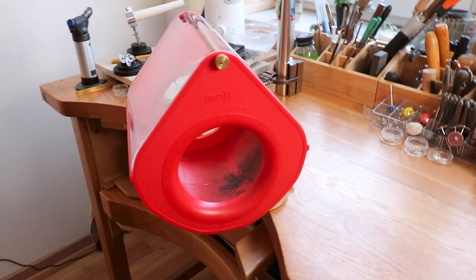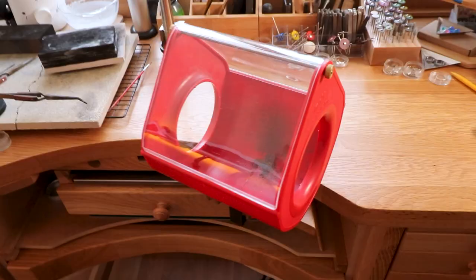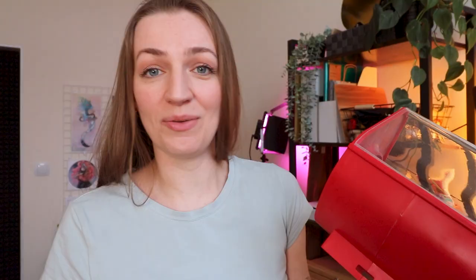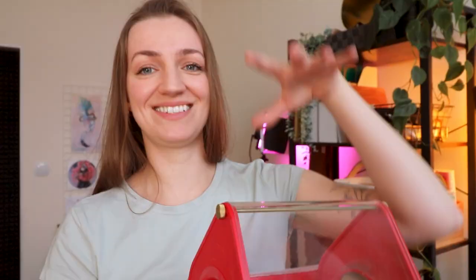If you are working with precious metals like gold or silver and you are sanding a lot and you don't want to lose that precious dust — which can be recycled and you can get the money back or reuse the metal itself — you might want to collect it, and this is a very handy box to do that.